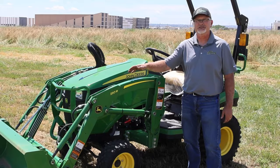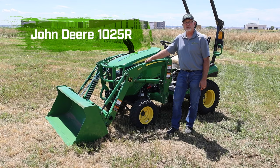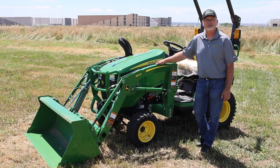Hi, my name is Neil with 21st Century Equipment. Today we're going to be looking at this John Deere 120R quick park loader. This John Deere 1025R is equipped with the 120R loader, able to pick up just over 800 pounds at the pivot. We're going to show you how easy it is to install and uninstall this 120R loader.